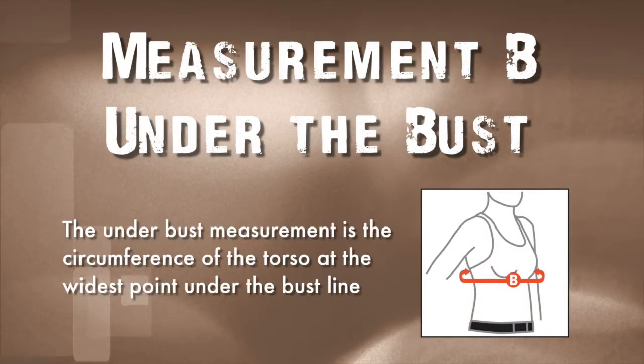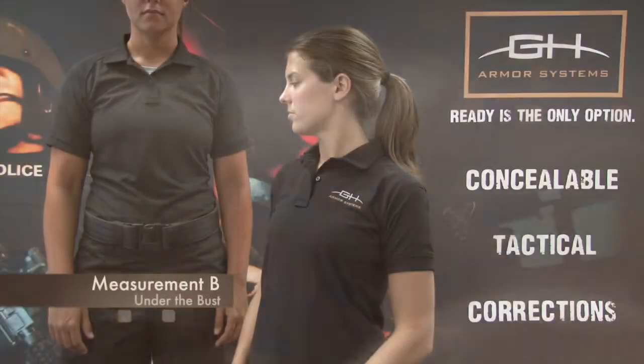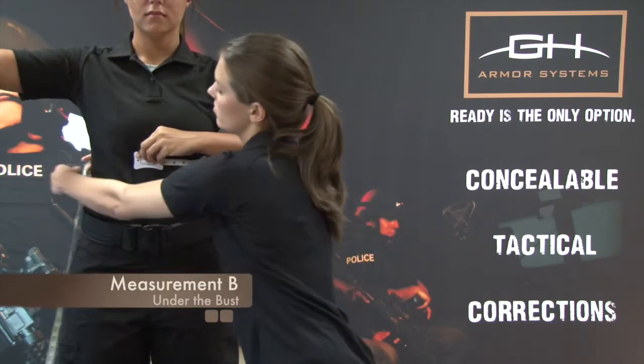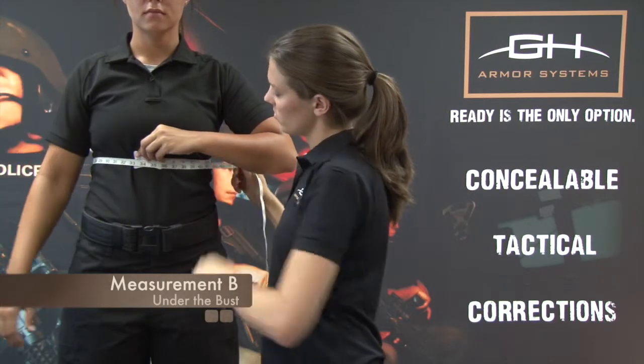Measurement B: Under Bust. The under bust measurement is the circumference of the torso at the widest point under the bust line. Hand the officer the end of the measuring tape. While held under their bust with the opposite arm raised, wrap the measuring tape around the widest point under the bust and have the officer lower their arms to their sides. Record the measurement.